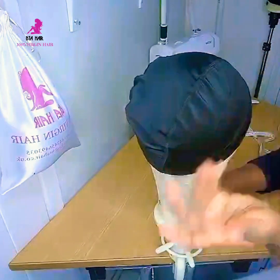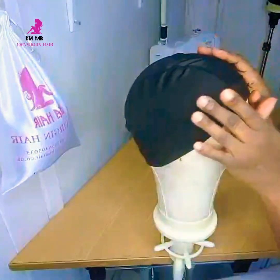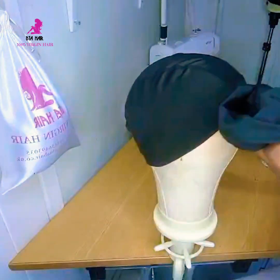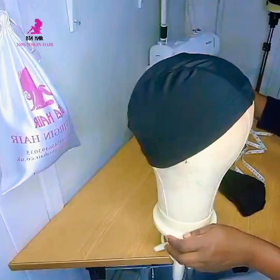It's much easier for me to adjust now before I've already installed the extension on the wig cap. So I'll be reducing the cap now to the size I need for my client, and I'll be using my sewing machine.